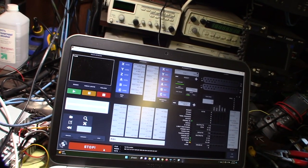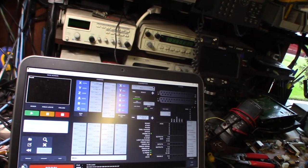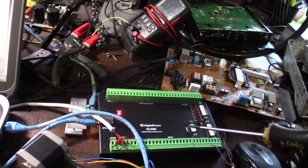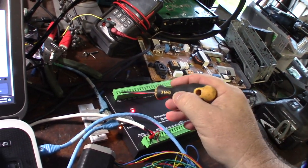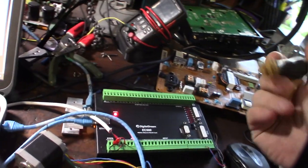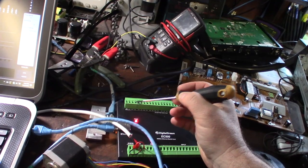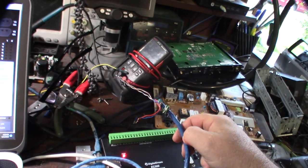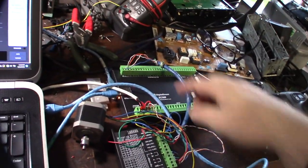Now I can actually see if I can drive a motor, so I'm going to hook up a test driver and a NEMA 17 motor. Another thing I like about these newer devices is they have a dedicated positive - it's usually ground-triggered, ground-pulsed - with a dedicated 5V input for step and direction. With the NVMe you had to put them together. I have it wired with step pulse and direction.